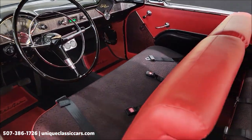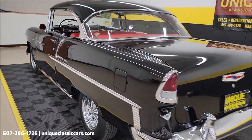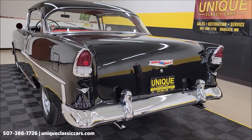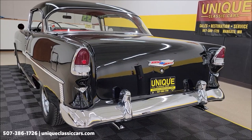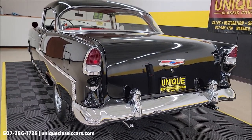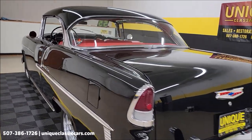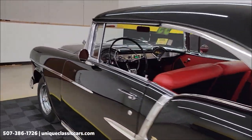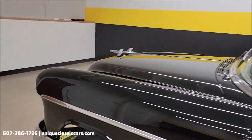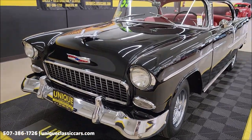About the headliner — look at this — chrome bowls in the headliner, that's nice. The door closes nicely. Nothing crazy for exhaust, just a nice little rumble coming out of that 265 Power Pack V8. Going to slip up to the front, pause for a second, pop the hood, check out the engine bay, and wrap up this video.